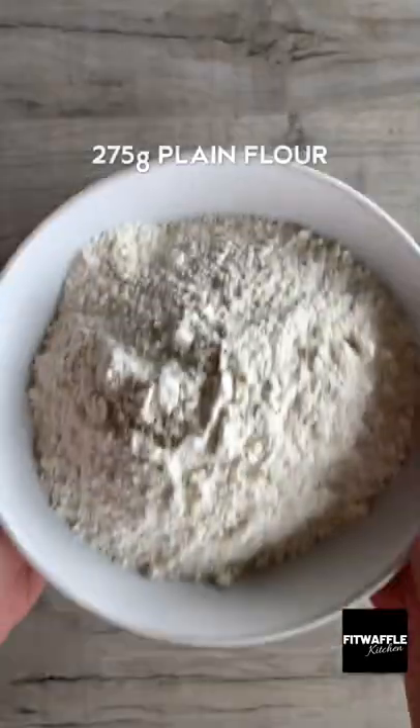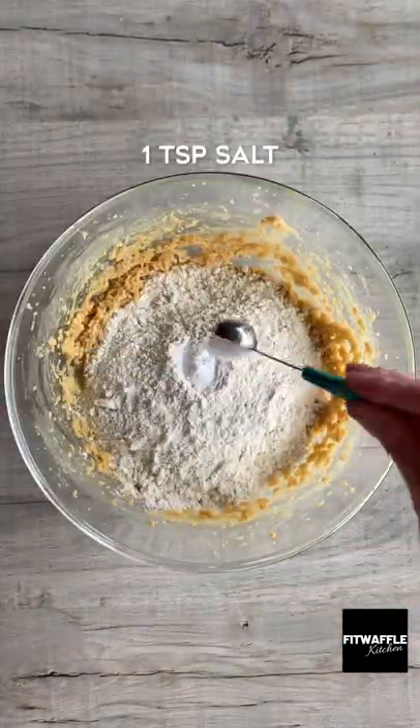Add your eggs and vanilla and whisk these in. Then add your plain flour, bicarbonate of soda and salt and mix until just combined.